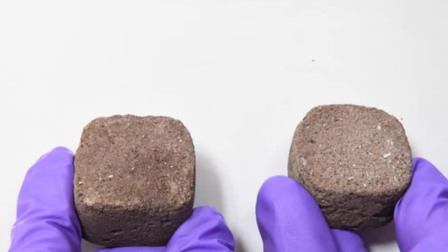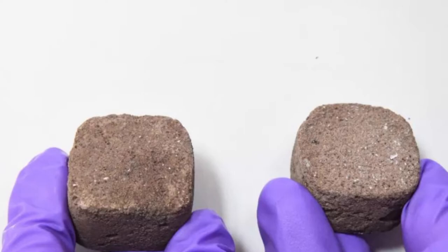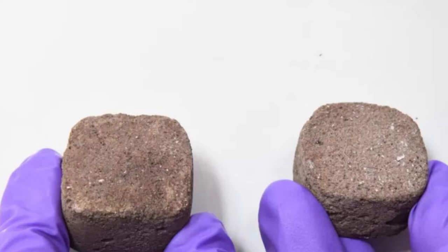Martian soil contains a lot of iron, which causes toxicity to organisms. Co-author Aloke Kumar, an associate professor in the Department of Mechanical Engineering at IISc, said in a statement: "In the beginning, our bacteria did not grow at all. Adding nickel chloride was the key step in making the soil hospitable to the bacteria."